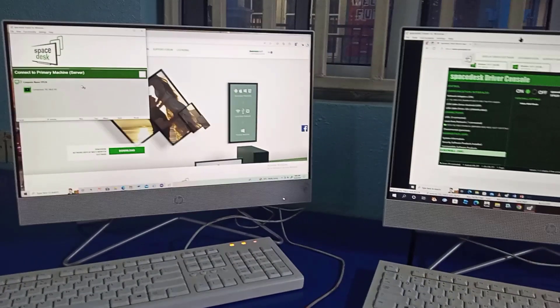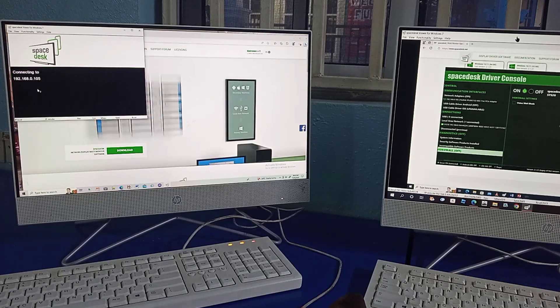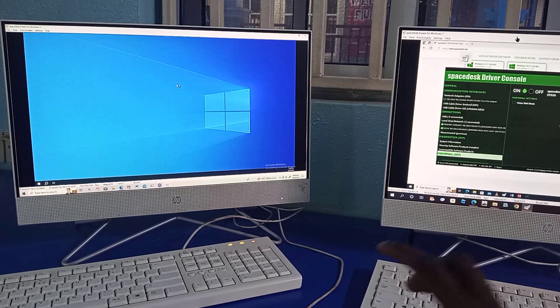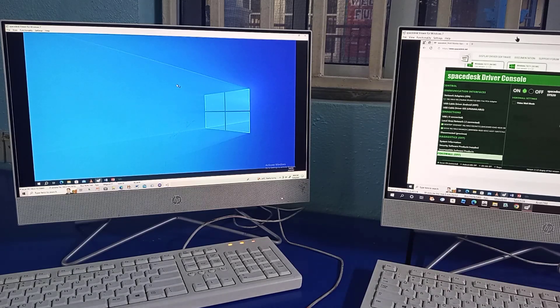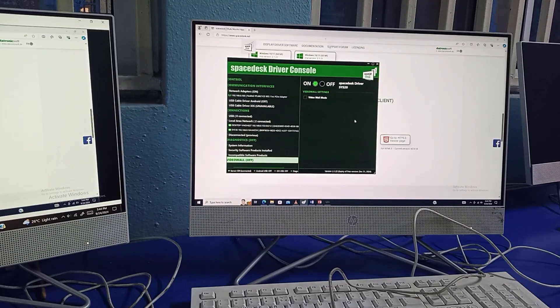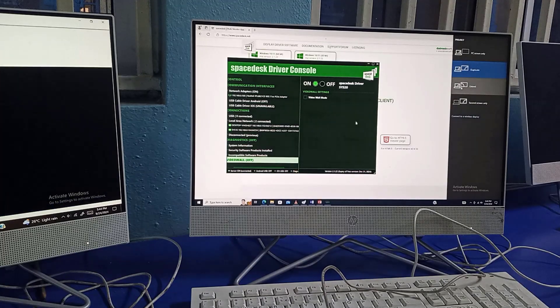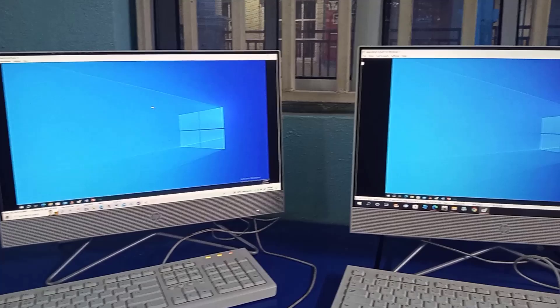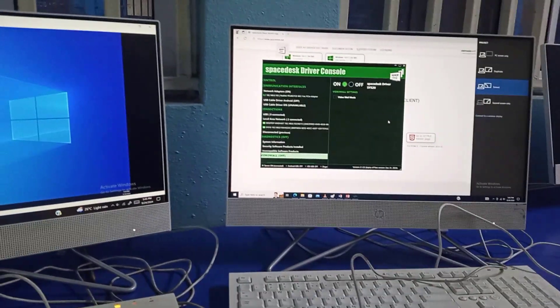We'll repeat the same process for the second PC and click on this. It will display — now the reason for it displaying this is it has changed from duplicate to extend. So on the main server system we need to change our setting. Press Windows + P and select Extend. Once it is on Extend, the two other PCs can be displaying the same thing, while this one is displaying something different.